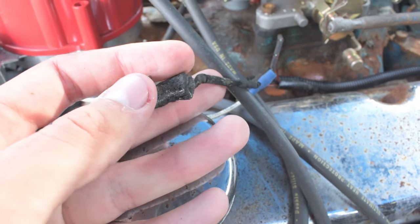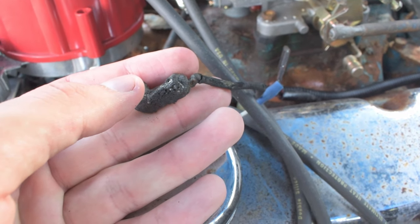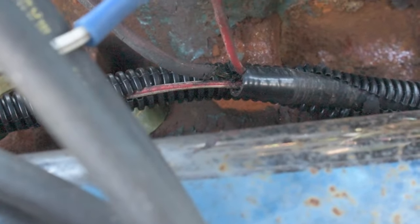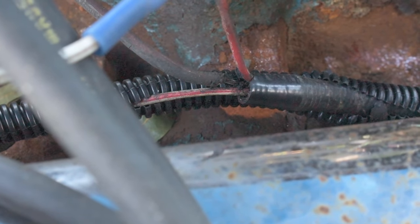Look at your connectors — is your connector good, is it clean? Are there any frays in the wire? You're going to have to open up your harness and check, so it's a little bit labor-intensive. As you can see on mine, the connectors kind of melted and the wires frayed — the engine did catch on fire, but it still works. I'm going to replace it anyway because the part was less than $2.